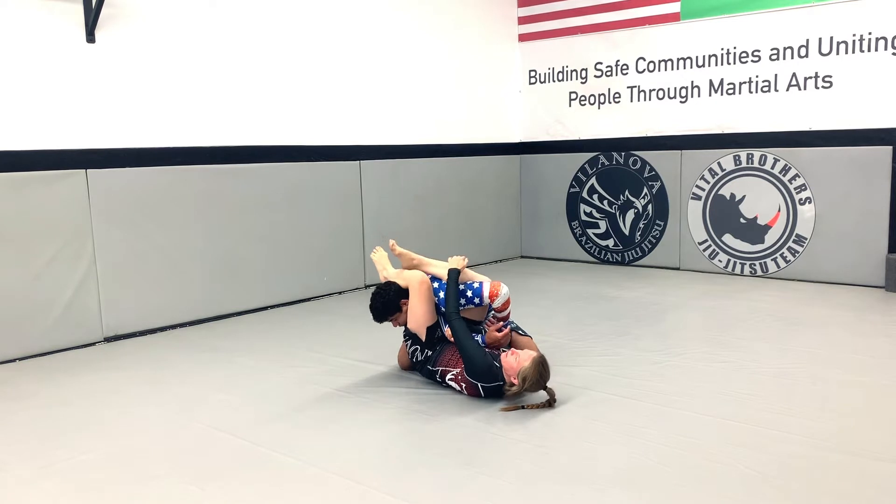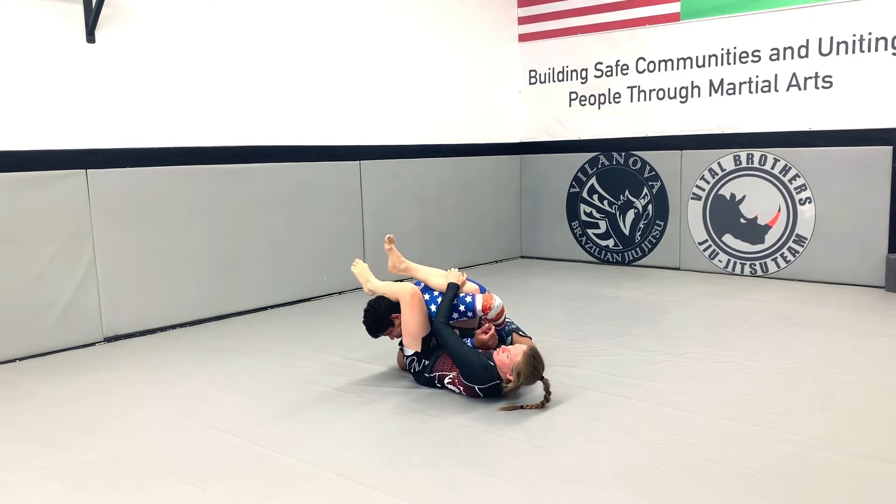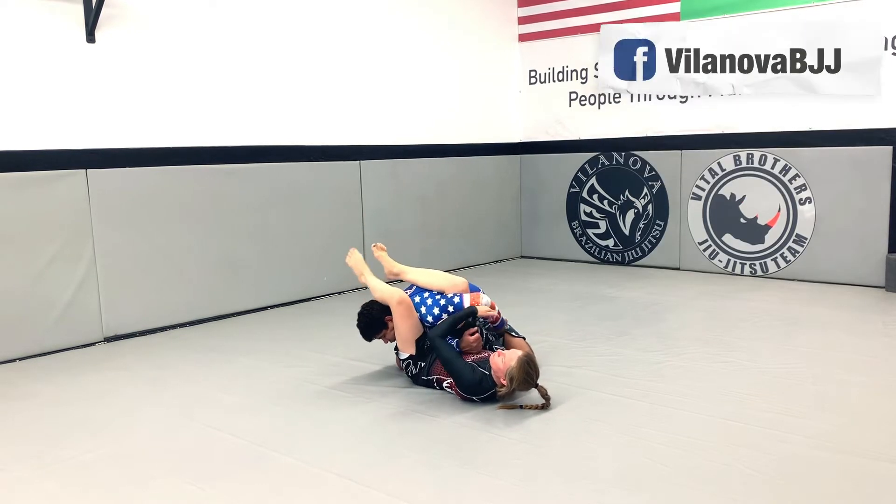This leg goes over his back and breaks his posture, almost like I want to kick him in the head — I'm not going to be able to. This one goes over his head, I squeeze my knees together, sit forward, and I have the arm bar.